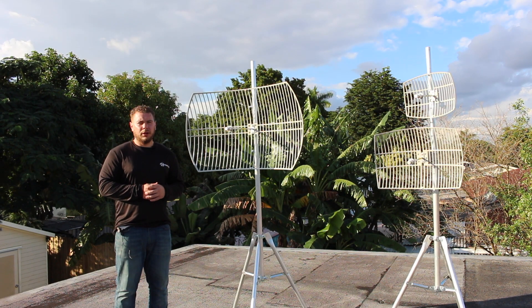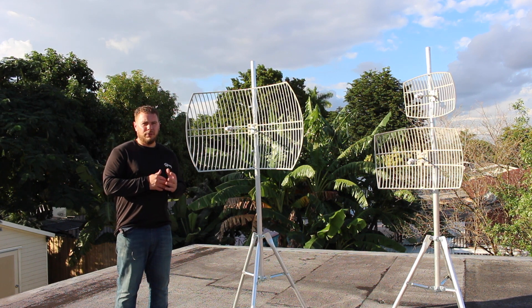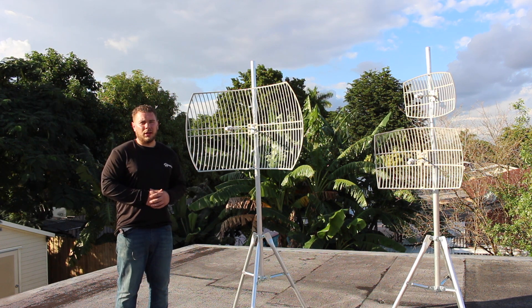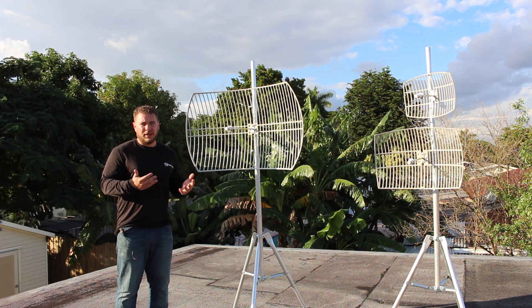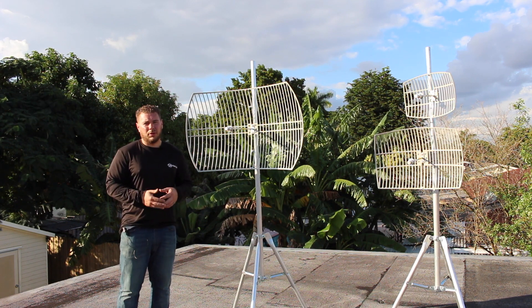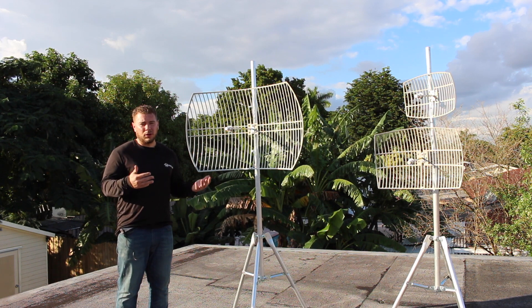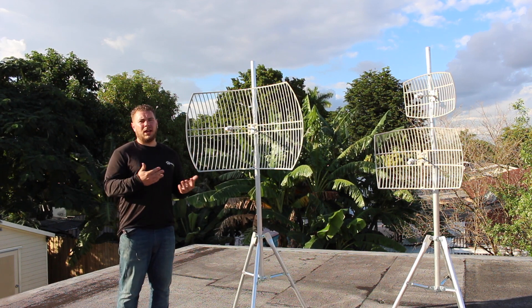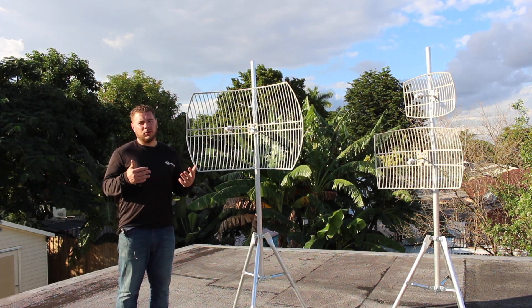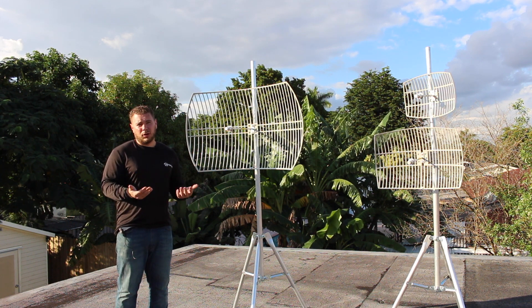Hi guys, Raul from Simple Wi-Fi here and we're looking at our 5 gigahertz parabolic grids today. 5 gigahertz is really going to be the future of Wi-Fi and we have to answer to that. Long range Wi-Fi is fantastic but pretty slow on bandwidth. Moving to a 5 gigahertz antenna with a 5 gigahertz network is really going to help maintain your speeds and access nice protocols like 802.11a and of course 802.11ac, which most popular routers these days are supporting.